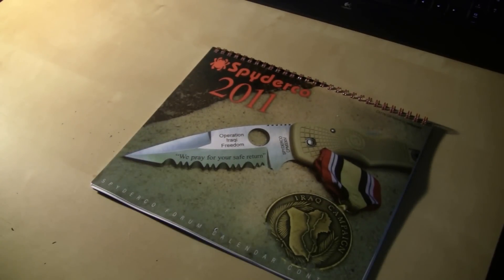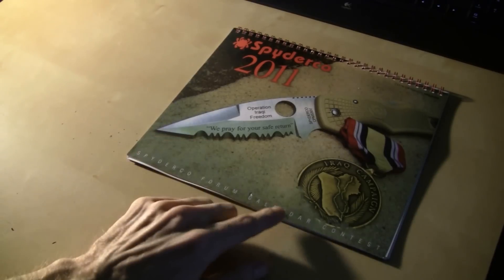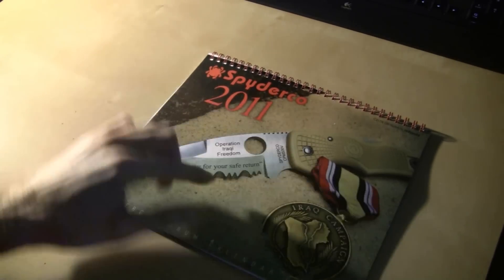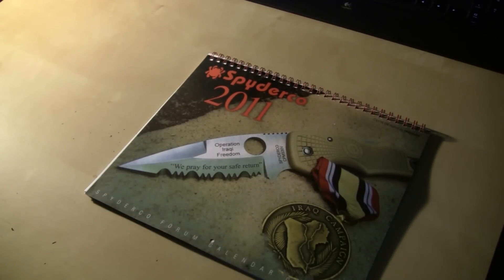Let's take a look at this right quick. The 2011 Spyderco calendar — right down here it says Spyderco Forum Calendar Contest. That's what we did, and there's your cover right there. 2011, and you've got that really cool Native on the cover.